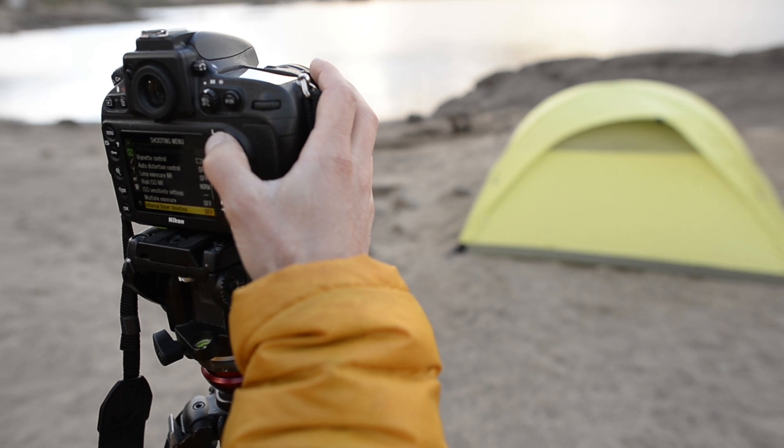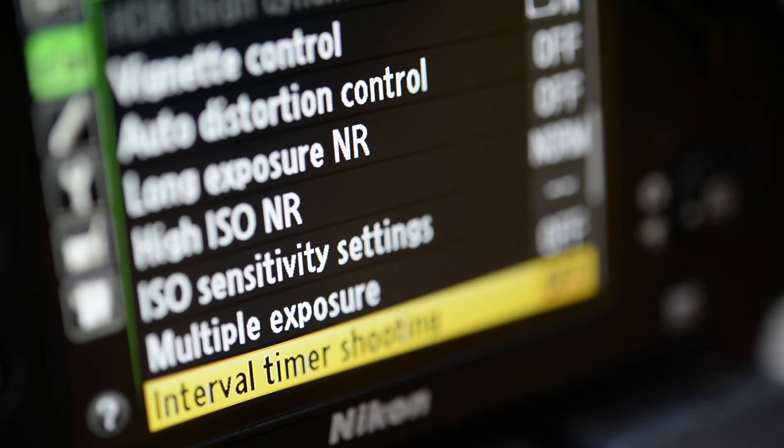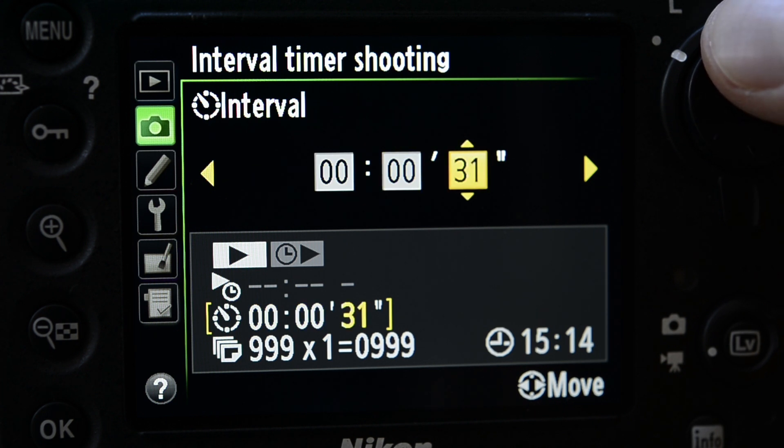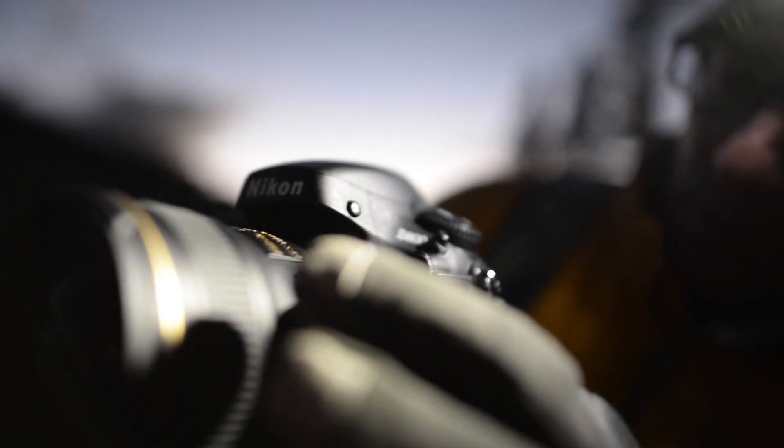I want the ability to go in and really manipulate each of the individual images. What I've learned over time is that we need to make certain that you're setting the intervalometer duration greater than your exposure. In this case we're going to set it for 45 seconds because we're doing a 30-second exposure. We're going to be wide open on a 24mm f/1.4 lens and we're probably going to be in that 800 to 1600 ISO range.